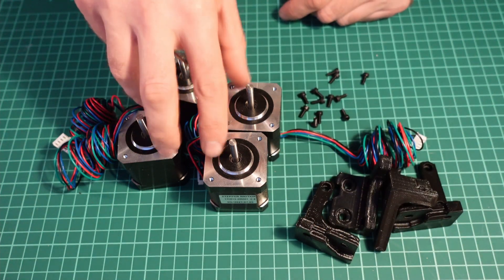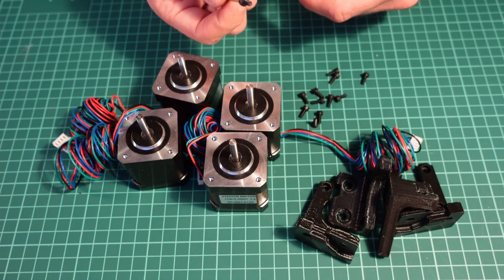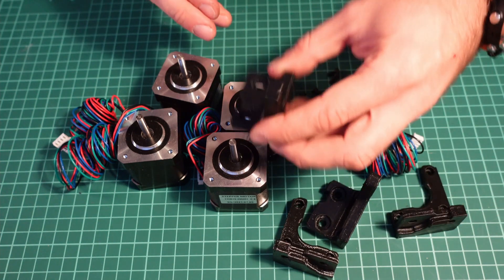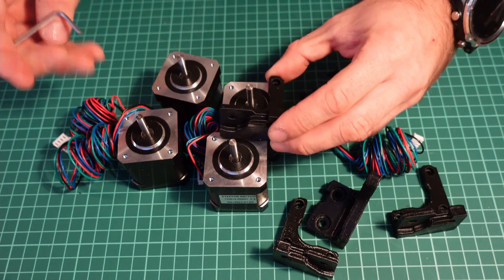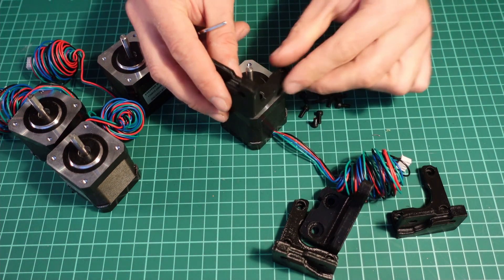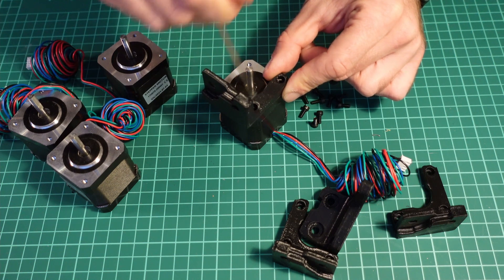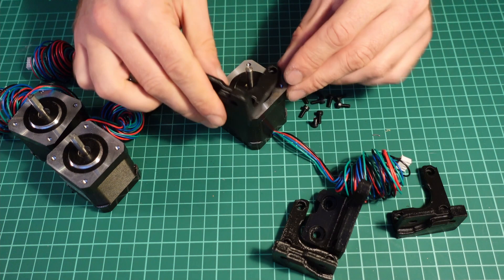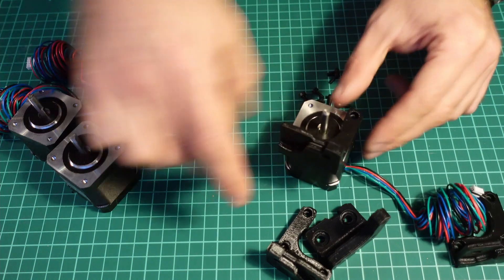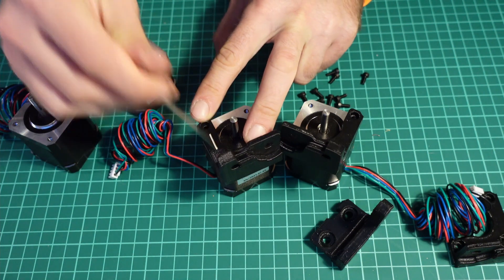The next part is assembling the motor mounts. For that you need four painted motor mounts, four motors, and 12 M3 8mm screws. This is as simple as putting the motor mount on top and screwing it on, with one detail: your wires should come out on the side adjacent to the side of the mount with two holes. Basically you orient your motors either like this for right parts, or like this for the left parts — two holes, and the wires come out there.